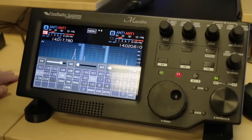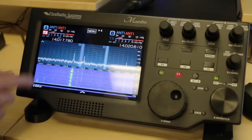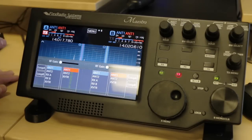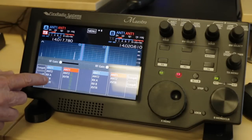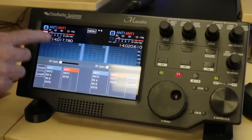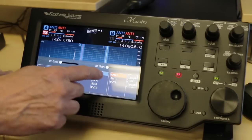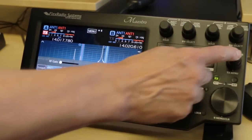I can also touch on the VFO frequency to bring up the same controls, so I have the options. I can change the antenna by pressing the antenna button and now I can change to the different antenna selections as you can see. I can do the same thing for my B slice as well. I can also press the transmit menu and it brings up the specific controls for the mode of operation.